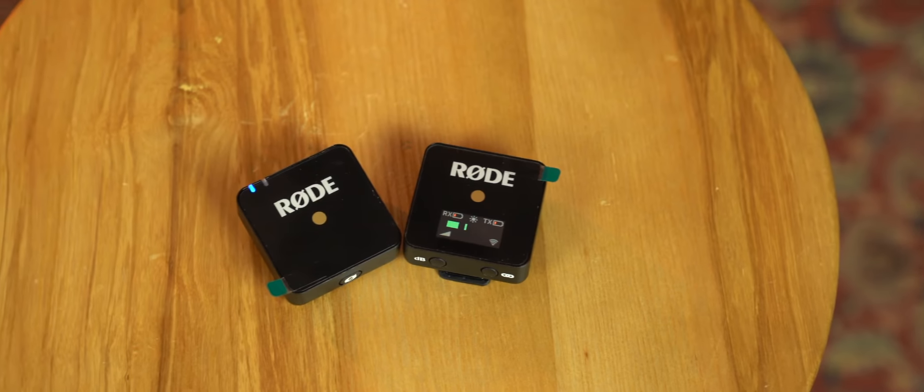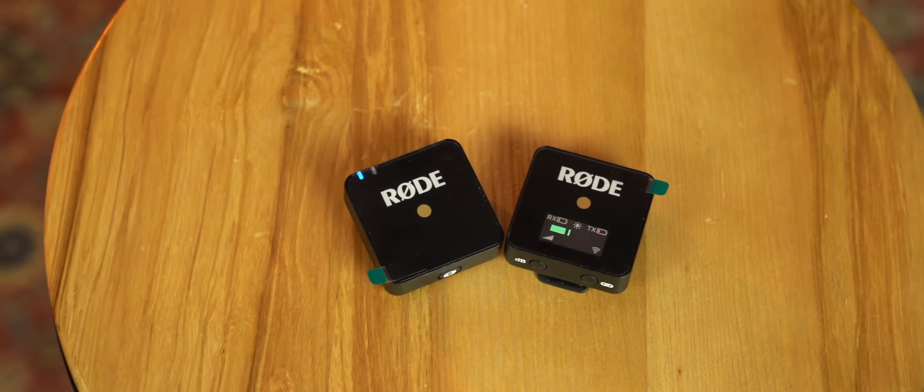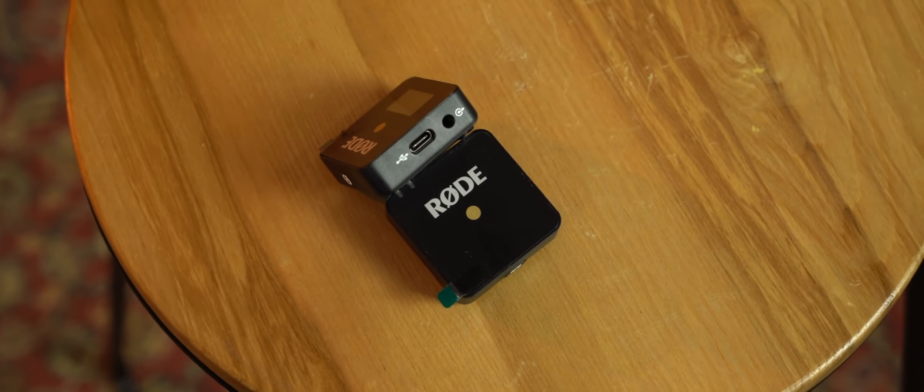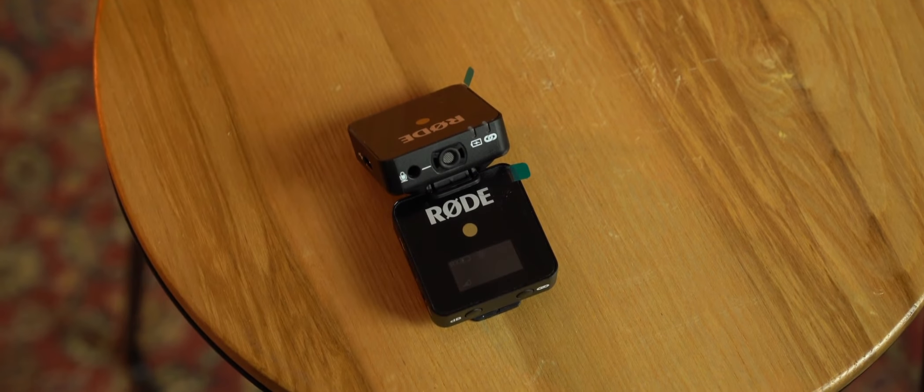It's very easy to use. You just turn them both on, it pairs within a couple of seconds, and you're ready to go. You don't really have to know any audio knowledge to get great results. There are two units: the RX receiver and the TX transmitter. Both units are charged by USB-C and have a lithium-ion battery. You can run eight of them at the same time in the same area. The transmitter has an onboard condenser omnidirectional microphone with a frequency range of 50 Hz to 20,000 Hz.